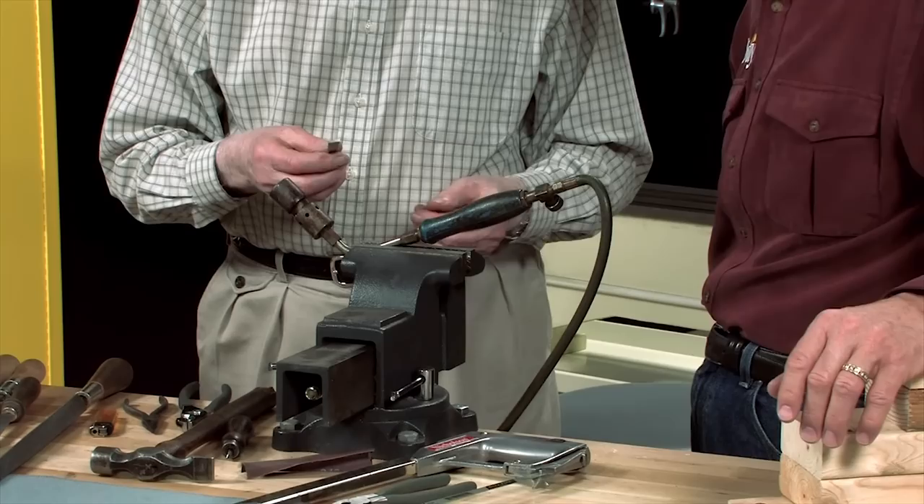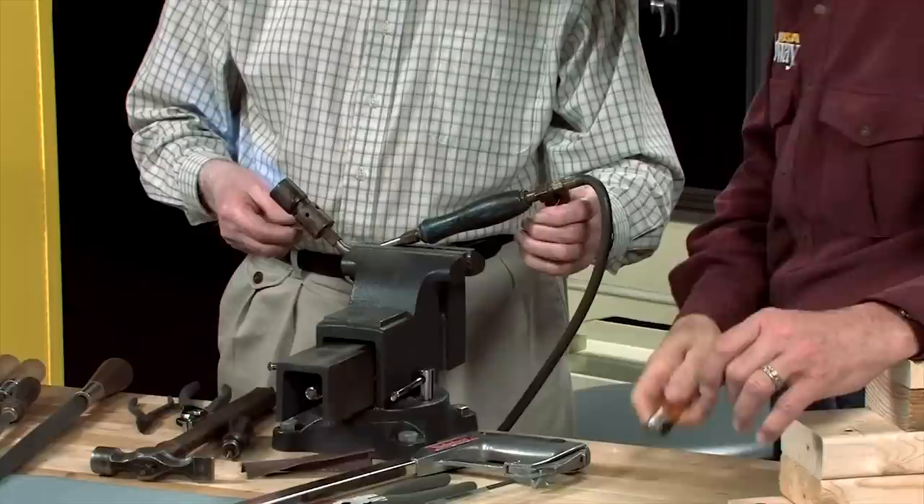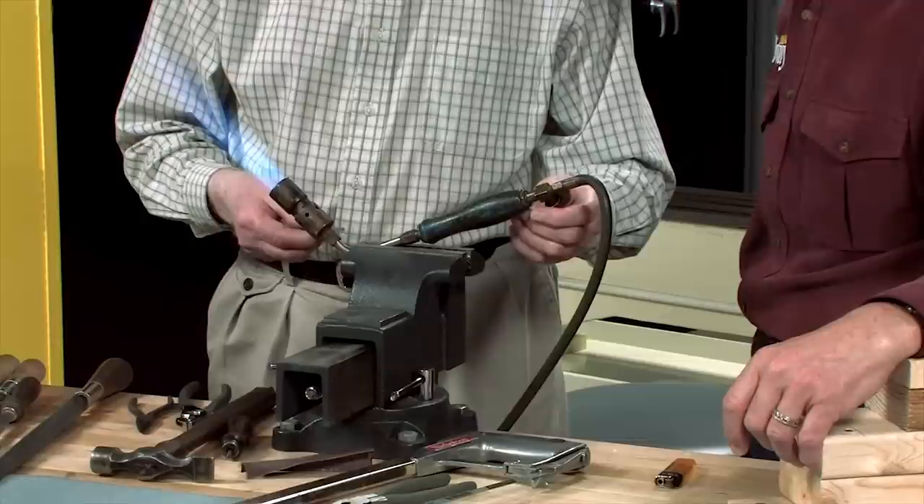You're starting with spring steel stock — this is special stock made just for making springs. It's spring steel, 3/32nds thick, which is ample thickness for a top lever spring. You need a good torch or flame to heat it. You need more fire than what you get with just a standard propane torch.